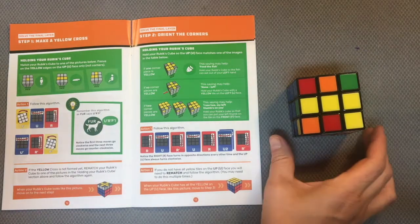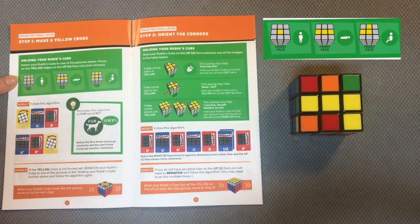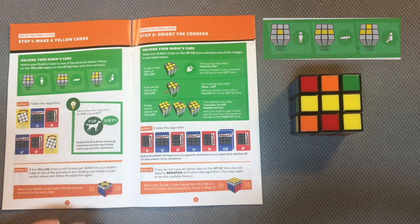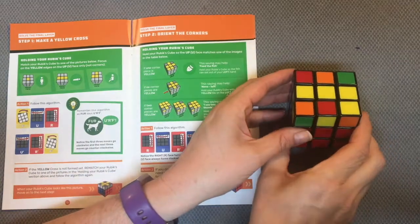Now I'm ready to solve the final layer. The first thing I need to do is notice how the yellow tiles are oriented. I might only have a single one, I might have three across, or I might have the 90-degree pattern here. Notice I have three across, so that tells me my front face is here.